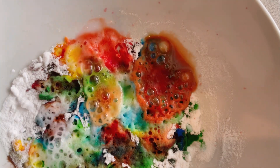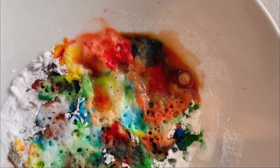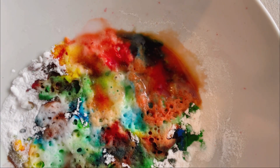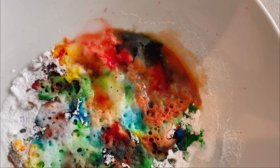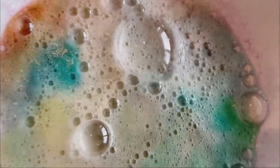Now, for the last part, we're going to pour the whole bowl into the baking soda. Ready, set, goooo! Wow! Can you hear the bubbles?